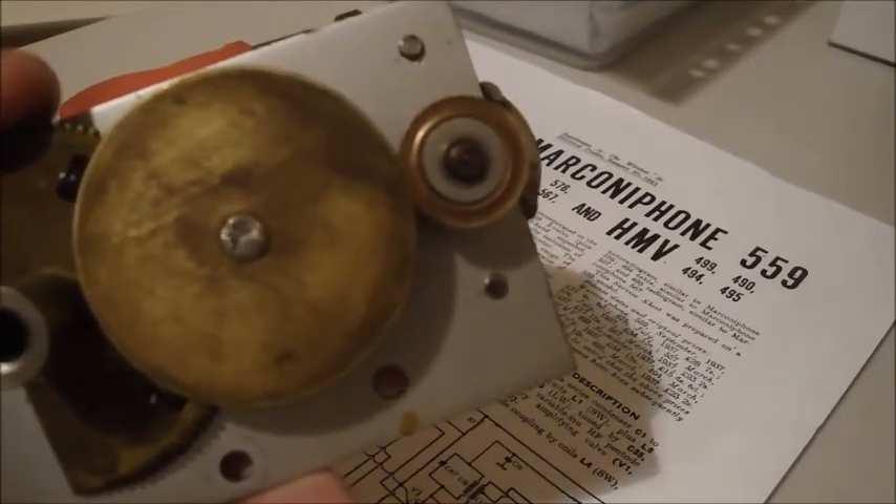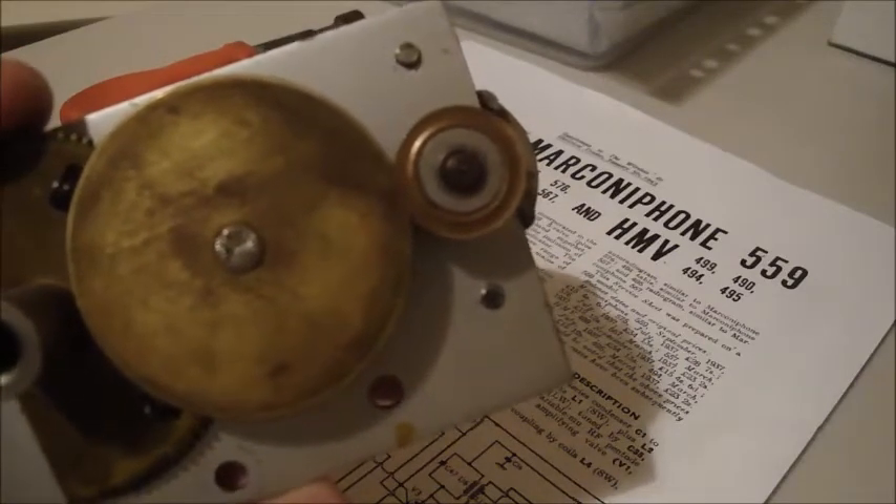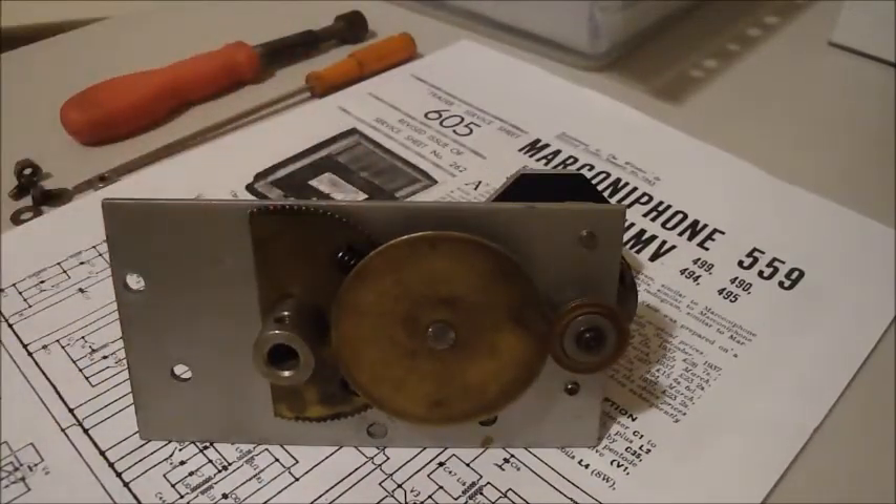I've left the brass with the patina — I don't want to remove any originality from this set. I just don't see the purpose in fully restoring a set when it's in relatively good condition, and in some cases it could devalue the set. As long as it functions well, plays well, and looks good without being fully restored, I don't see the purpose in doing that.